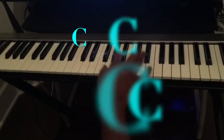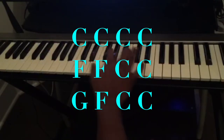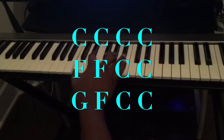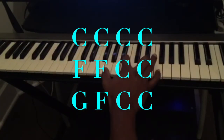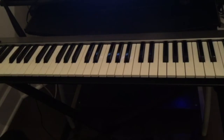So we have C for four bars, then F, back to C, G, F, and back to C. As you guys can see, this is how simple it is to play the 12-bar blues, and it's very fun to play.